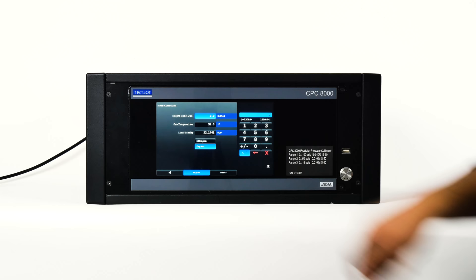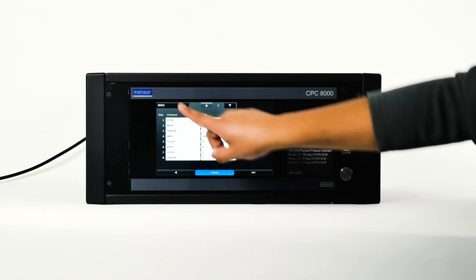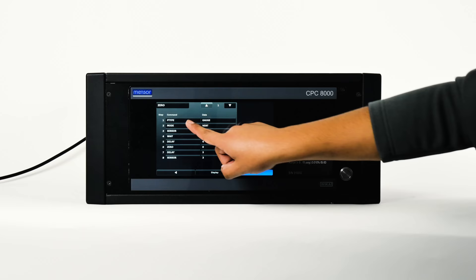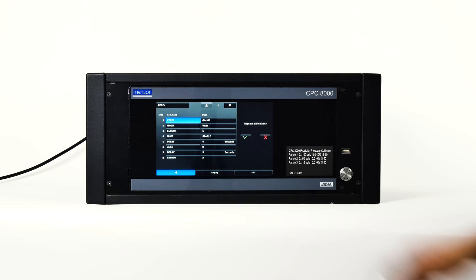The program screen is used to view and edit programs that automatically run a sequence of commands within the CPC-8000. The display tab lets you view each program or add a new one. Pressing the program label at the top left will allow selection of predefined programs from the sidebar, plus blank labels where new programs can be entered. Use the edit tab to edit existing programs — pressing a command or data point will present available commands or data entry selections in the sidebar. Press the insert or delete buttons to modify lines. Exit edit mode with the back button; pressing the check will accept changes, while pressing X will revert to the old program.